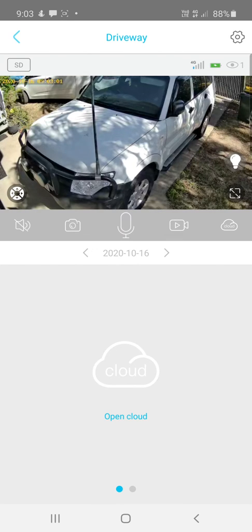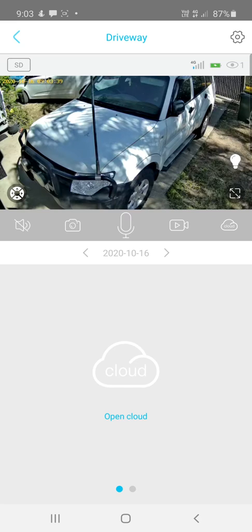In the top left-hand corner, you can switch between SD and HD — HD records in high definition versus standard definition. For the 4G signal, you'll generally only have one to two bars, but that's normal — even with one or two bars you'll still have good service. The battery icon shows whether the camera is fully charged or how much power is left.